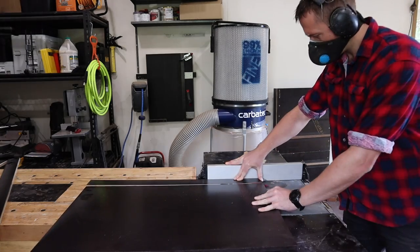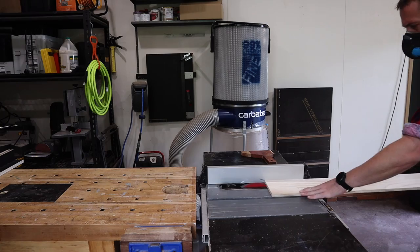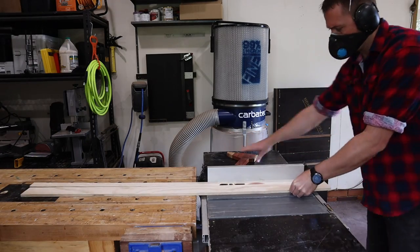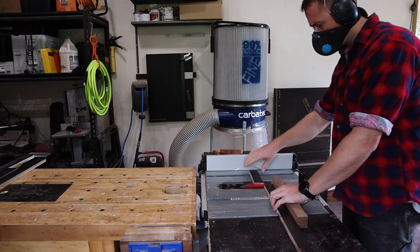A thicknesser will give you two parallel faces, so it won't remove any cupping or warping in a board. So you might be inclined to use a jig to mill timber, like any of the other milling timber without a joiner videos. But if you have something too big, like a slab, or too dangerous, like an incredibly hard end grain chopping board, then a router sled is probably your best option.